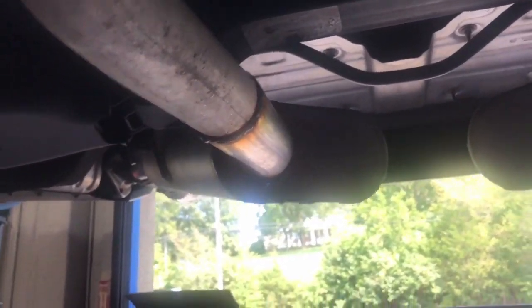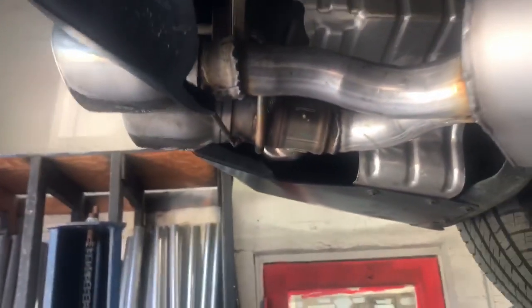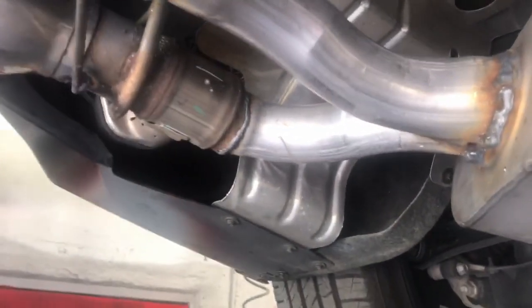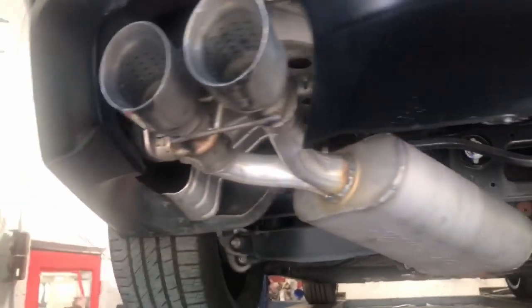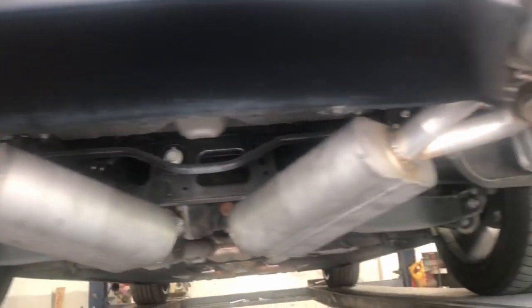The customer requested that we put two Dynomax mufflers on it — one here and one here. He said no other shop could do it because of the dual tip outlet, so we had a custom two-way Y-pipe made to fit the two tips. There are the two mufflers, one right here and one right here.